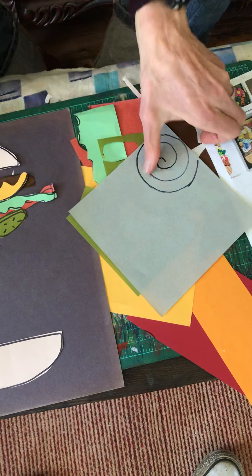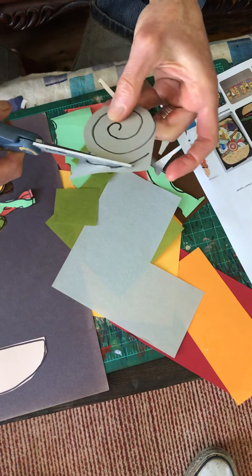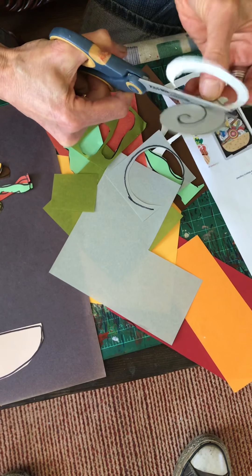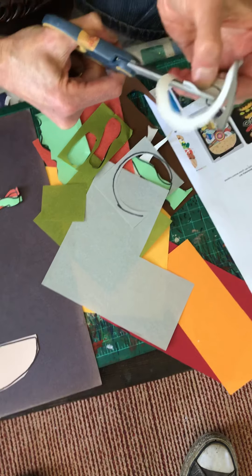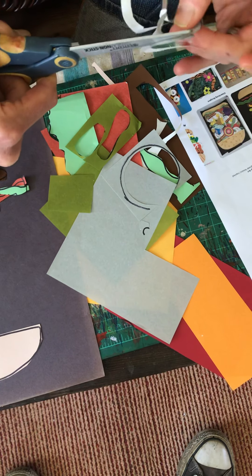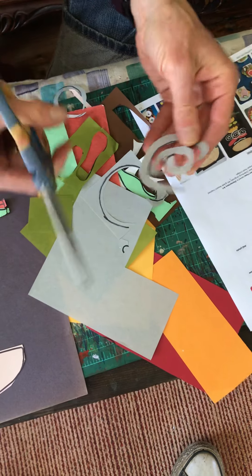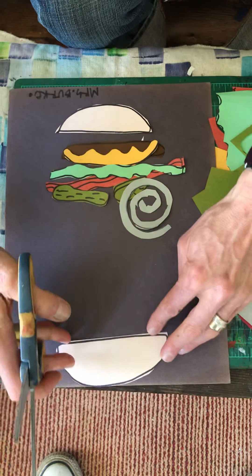Onion rings are really cool. Gray is nice, or a light color. It's a spiral — I'm just going to do a spiral kind of shape as a guideline. Chunk the paper out first so you can get around and cut it, then go around your lines. You want the lines a little separated. Spirals are a little tricky, but this is a curled onion ring. Go all the way around, then trim your spiral so you can see the negative space in between. That's a pretty good onion ring!